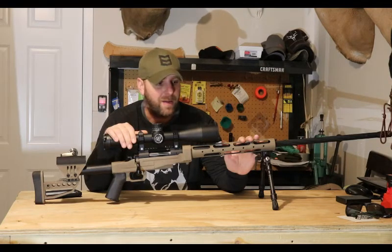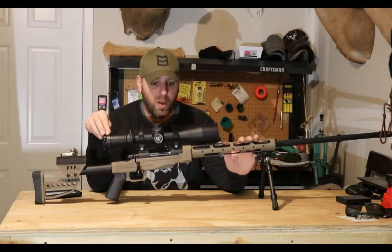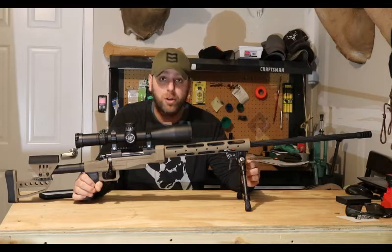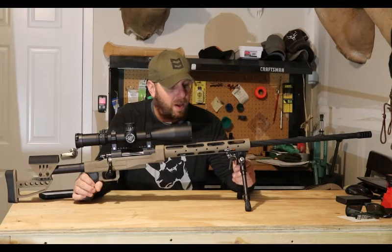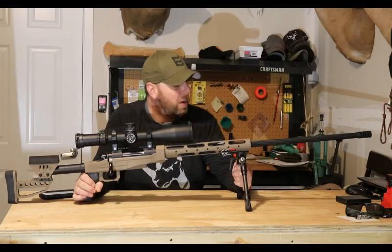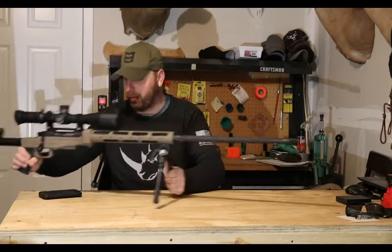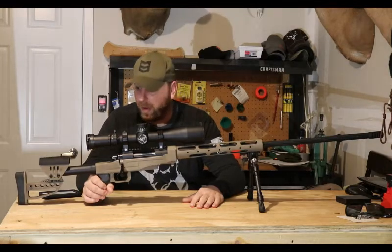Up top here I have a Nightforce ATACR — it's a 7-35x56, first focal plane scope. Moving up front, the bipod is an Evolution bipod by Modular Evolution — I'm going to do a full review on that, I've used it all season on another rifle and it's a heck of a bipod. I have a 32-inch McGowan barrel with spiral fluting on it, and on the very end is the muzzle brake from Christiansen Arms — it's a titanium brake. The whole gun weighs a little over 15 pounds.